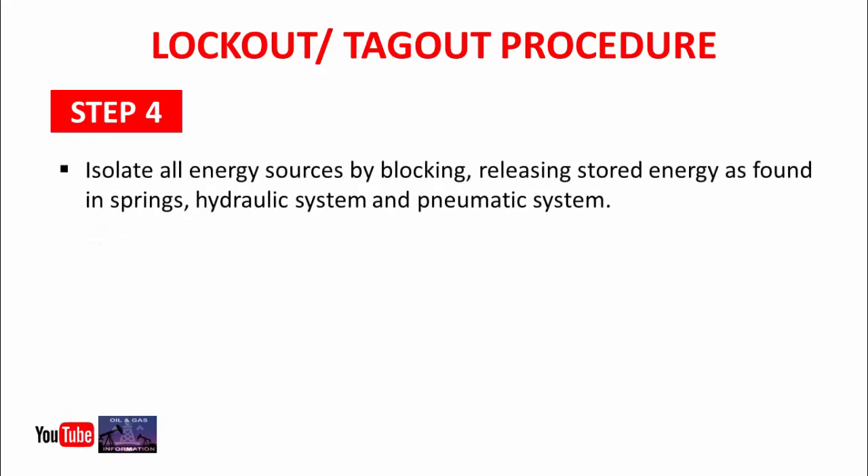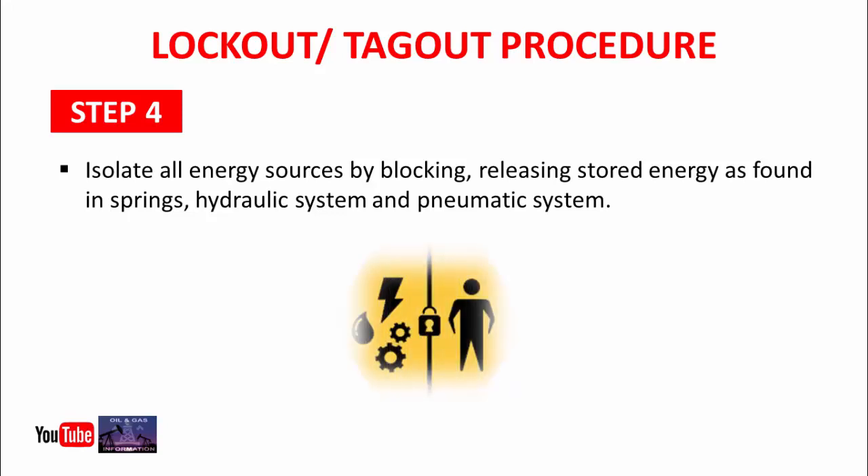Step 4: Isolate all energy sources by blocking or releasing stored energy, as found in springs, hydraulic systems, and pneumatic systems. As you already know the type of energy source in that machine, in this step you will isolate that energy.